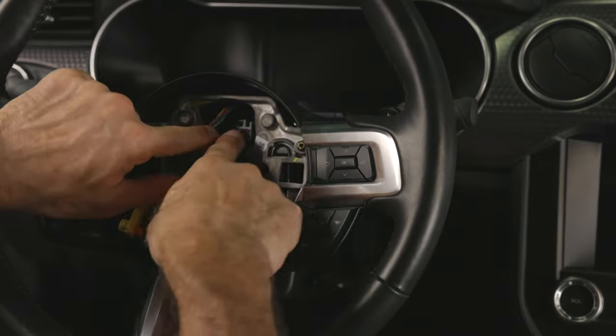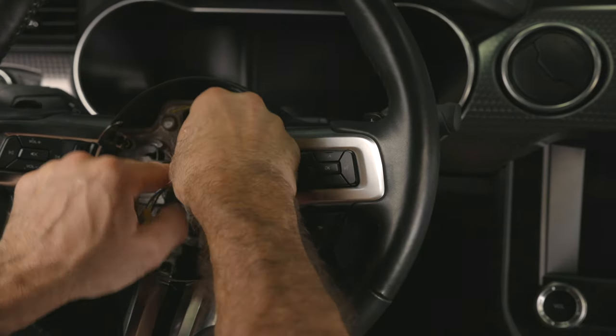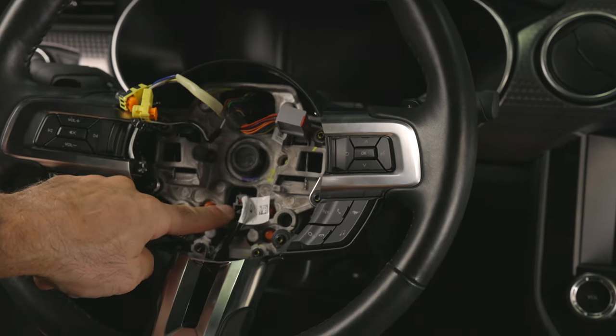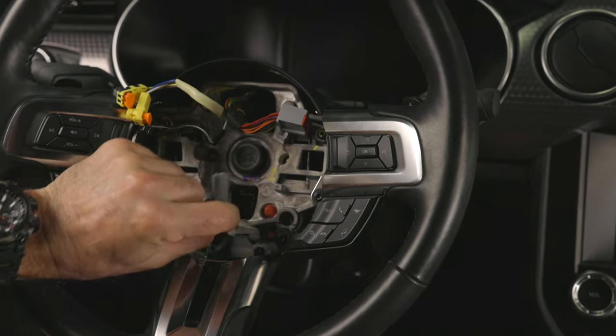Now let's get to the main gray connector which controls the electrical switches. It's got a release tab so make sure to depress it before pulling out the connector. Since our Mustang has the heated steering wheel option, there's a connector right below the large center bolt that must also be disconnected.